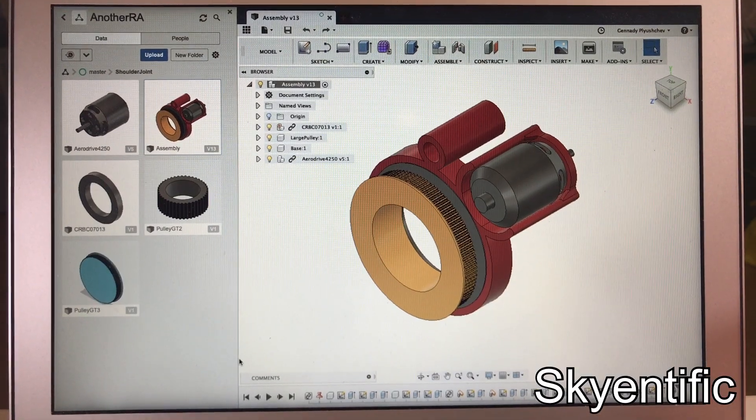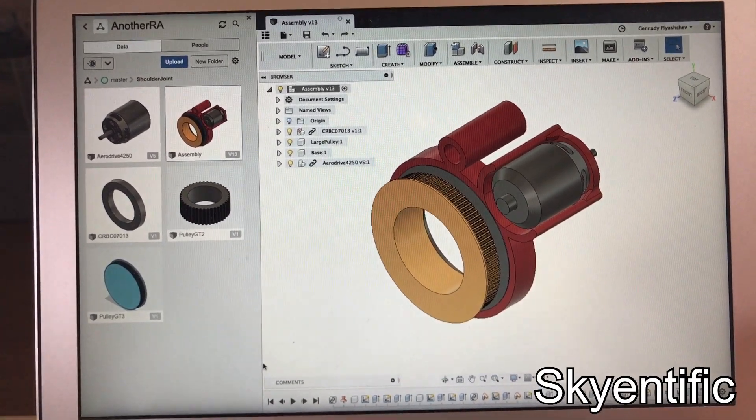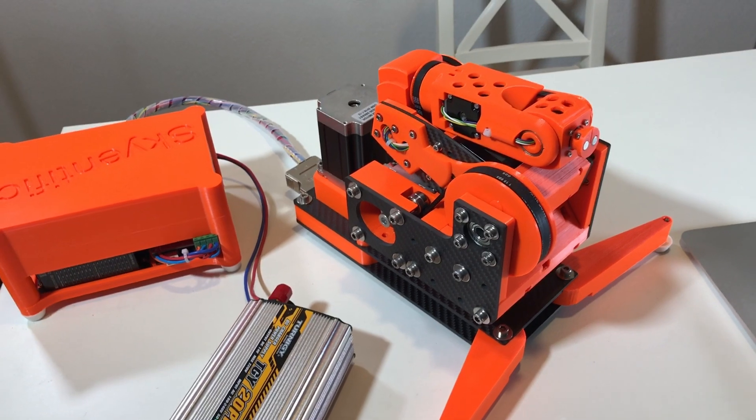Hi! I started a new project, but unfortunately it's not finished yet. As you can see, I just started to make drawings. So today we're gonna do the video with the old robot.